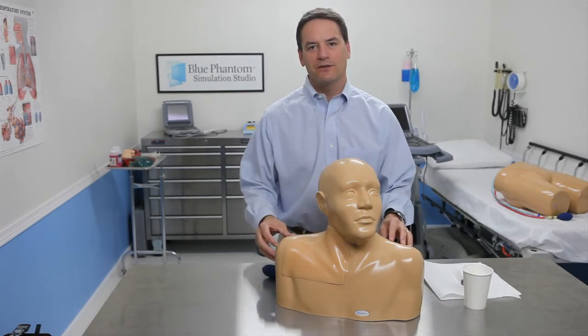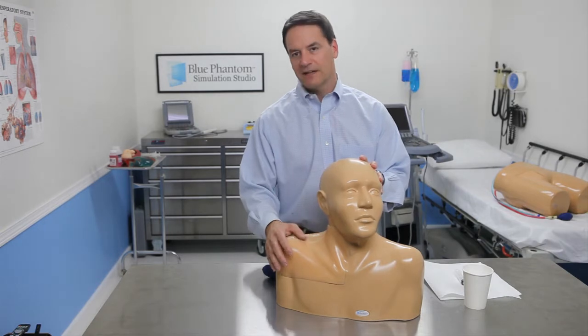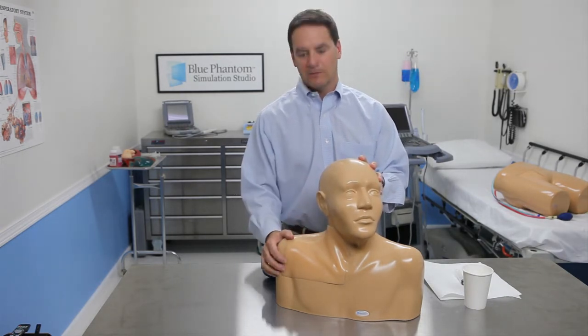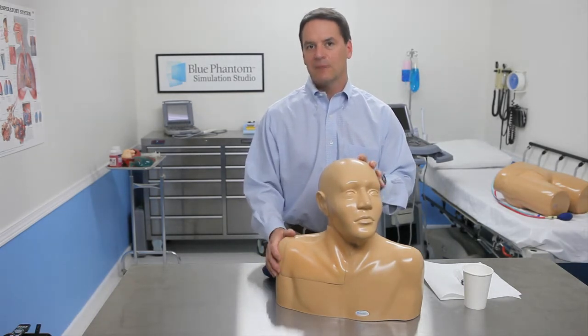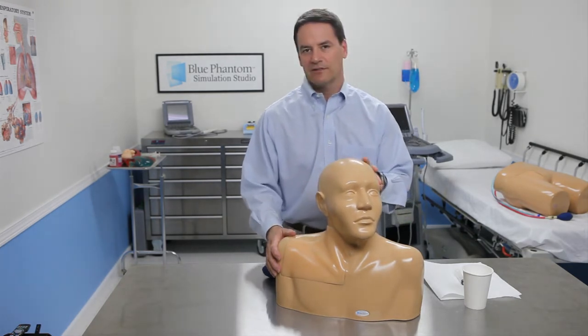Welcome to Blue Phantom Simulation Studios. Today, I'm going to show you how to remove the tissue inserts out of your training models and how to put them back in, so that if you need to take them out to refill them or replace them, it can be easily accomplished. It takes about two to five minutes to accomplish this task.